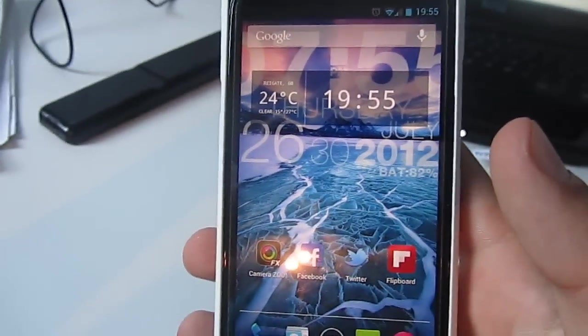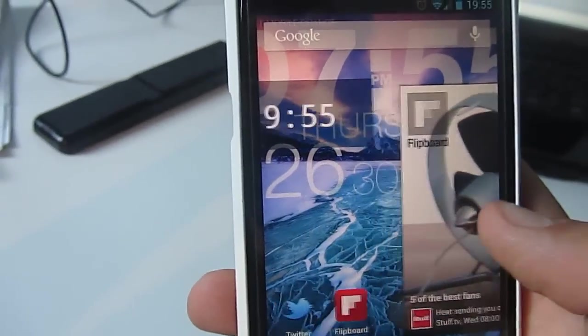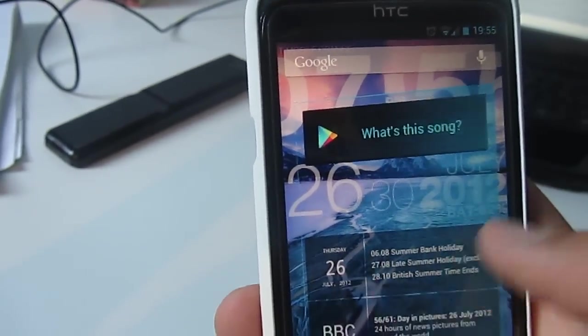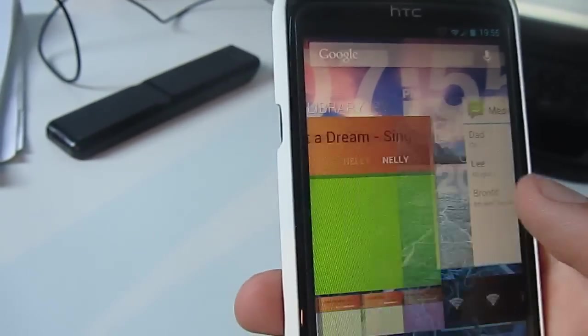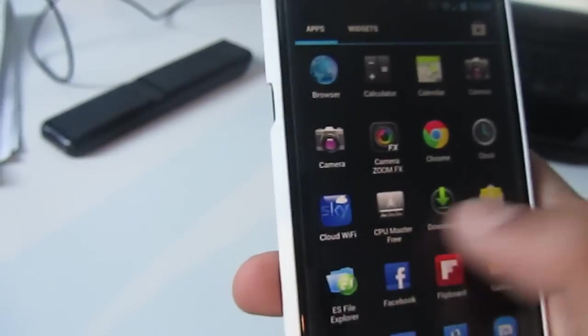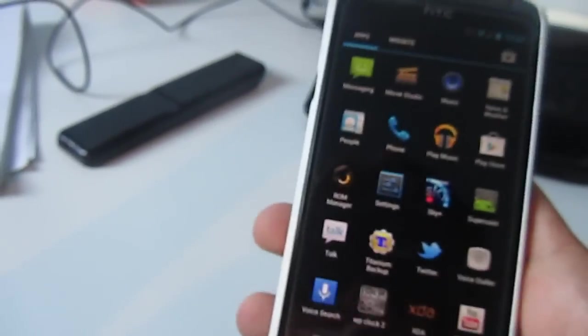I'm running Jelly Bean, and Project Butter and stuff — that is amazing. It is completely smooth. It's really, really hard to make it lag — almost impossible. I can't do it.